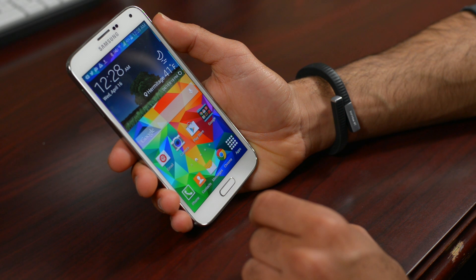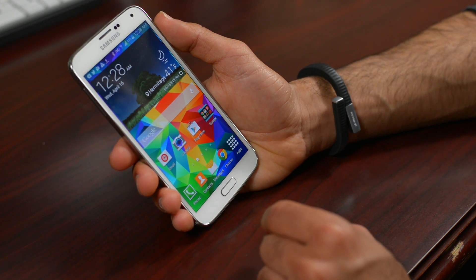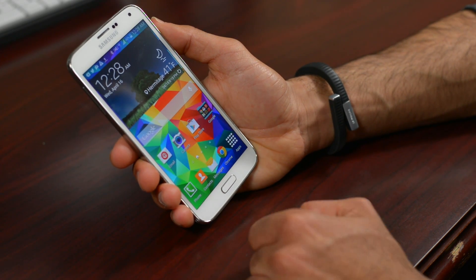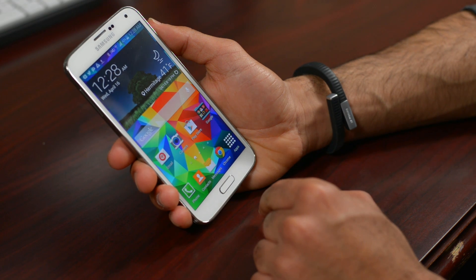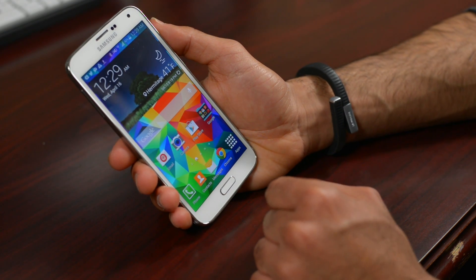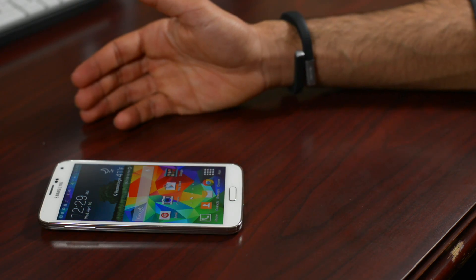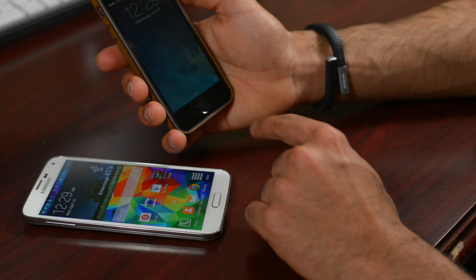What's going on everyone, it's me Marco Hanna from phonedog.com, and here in my hand is the Samsung Galaxy S5. It's a brand new flagship from Samsung, and one of the interesting features of this new S5 is actually the fingerprint scanner that lives underneath the home button. This is very similar to the Apple iPhone 5s, which obviously also has a fingerprint scanner underneath the home button.